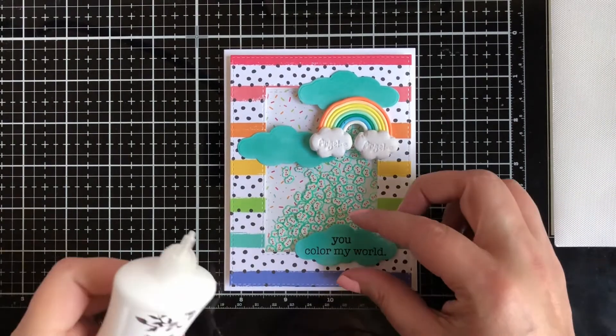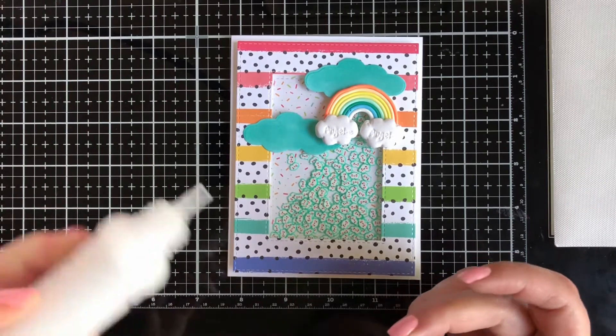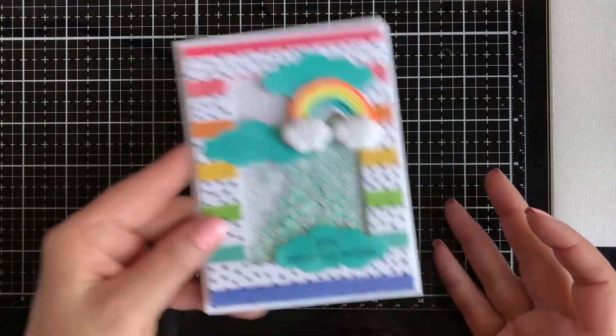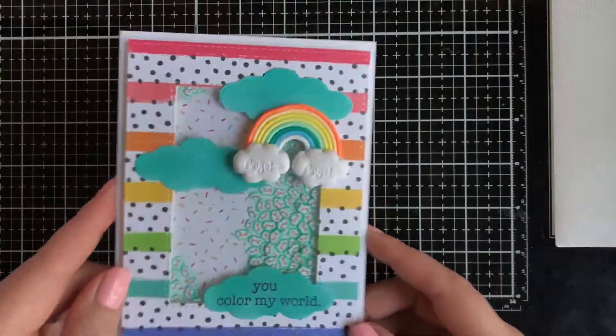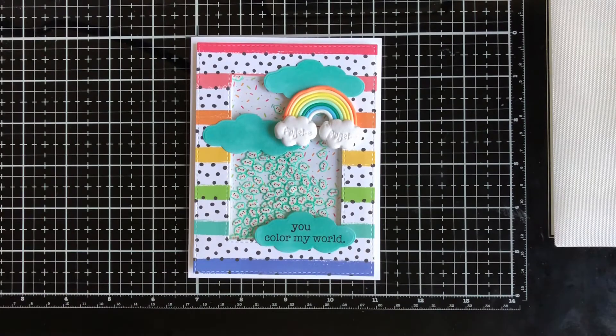Once again I'm going to use the glue, place it on the back, and there you go — super fun! All the products I've used are linked down below as well as on the blog. I want to wish you a wonderful day and I'll see you again soon — bye!